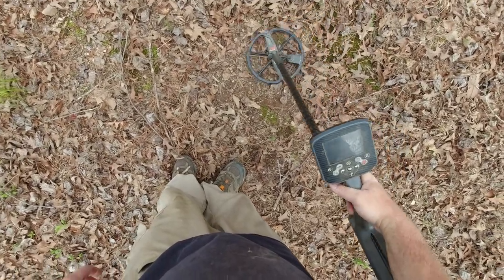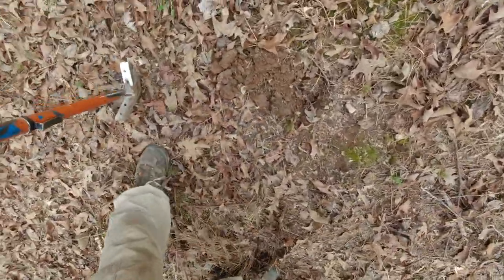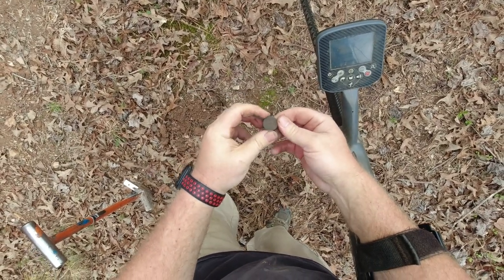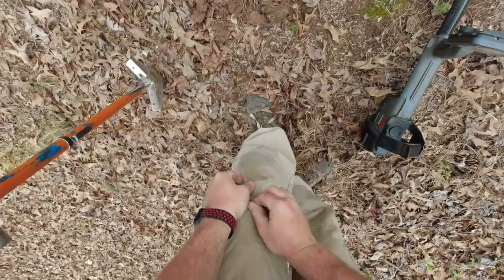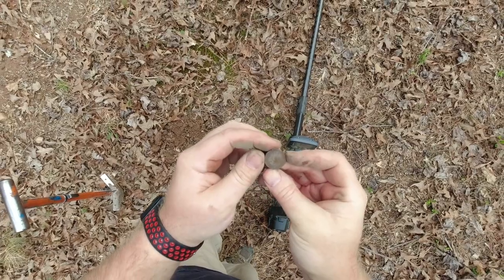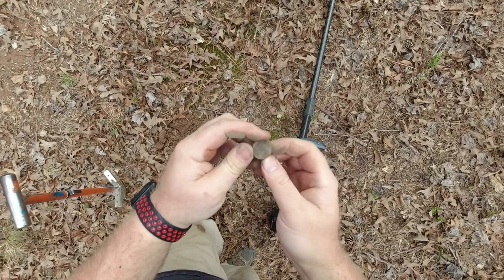12-12, that's another nickel signal. Not very deep, whatever it is — nothing up here has been very deep. And there it is. It's a nickel but it is an old one. That's a V nickel. Yeah, I can see the V on the back there. That one's crusty. I can see the date — it's 1890-something I believe, barely see it. Anyway, I'll get it cleaned up and put a picture up for you.